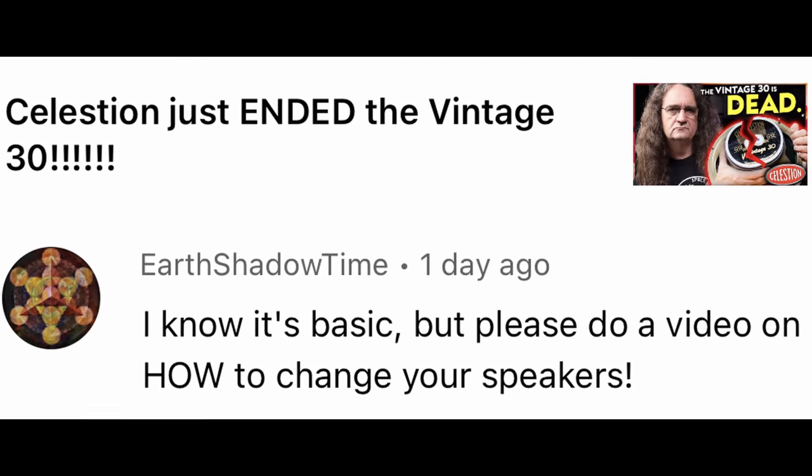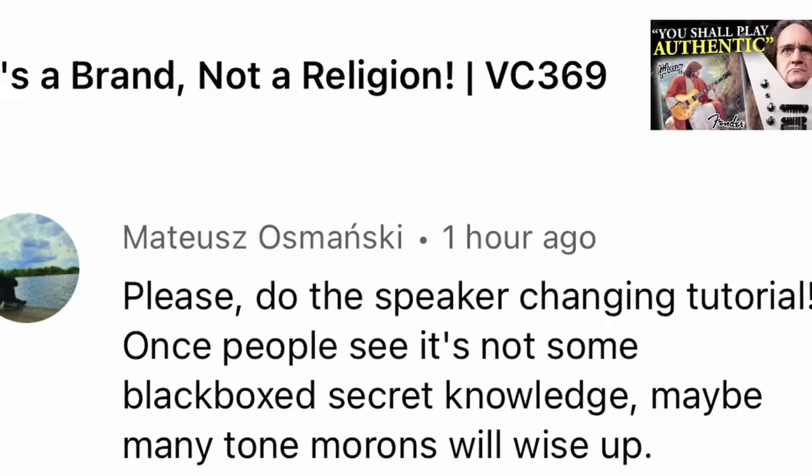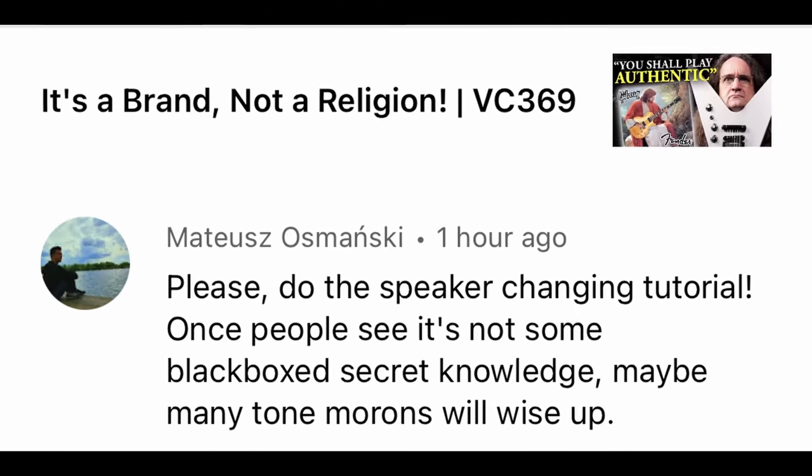Today's video is inspired by a user named EarthShadowTime who asked, 'I know it's basic but please do a video on how to change your speakers.' I got requested this by a lot of you guys and I thought, really, you don't know how to change speakers? Okay, fine, let's do some basic level stuff here. Maybe this can help somebody.